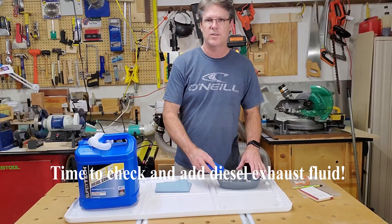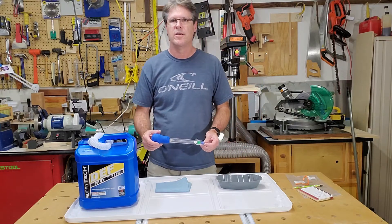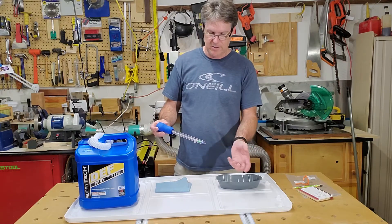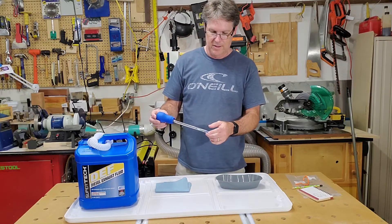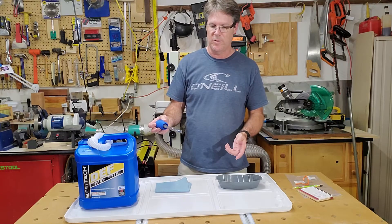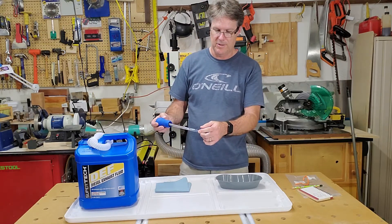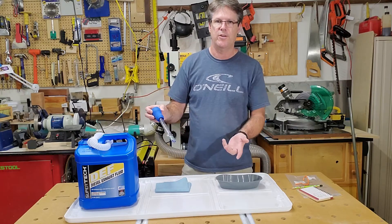Hi, today I want to talk to you about checking your DEF fluid before you put it in your vehicle. This one I bought from AutoZone. The little tube that goes on to the end — that you want to stick into the opening to check it and draw the fluid out — it breaks every time. I've already changed it a couple times. I decided I'm not going to do that anymore because you can just put it all the way down in there and draw it out. You don't really need that tube.